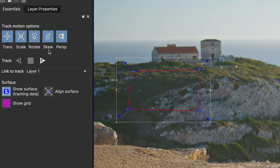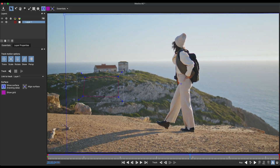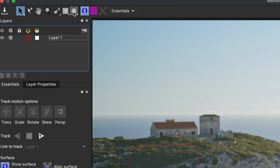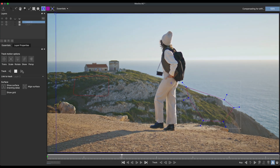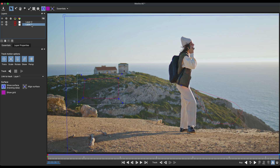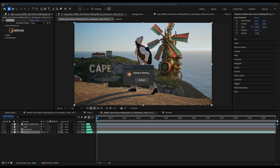I'll enable Perspective just in case, and then track forward. That looks pretty good. I'll go back to my first frame and create another X-Spline behind my subject right about here, selecting the edges of the cliff. I'll do the same thing — Show Surface, Align Surface — enable Perspective and track forward. That looks pretty good. The next thing I'll do is rename my layers: I'll name this one Cape and this one Windmill. Then I'll click Save and close out of Mocha.